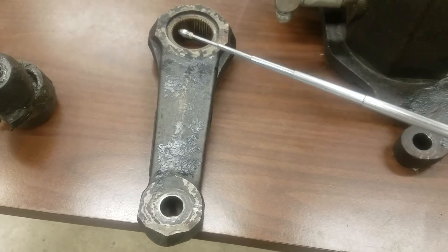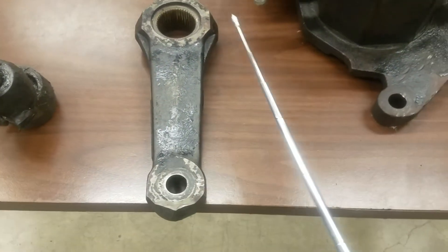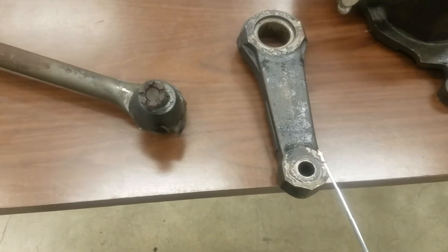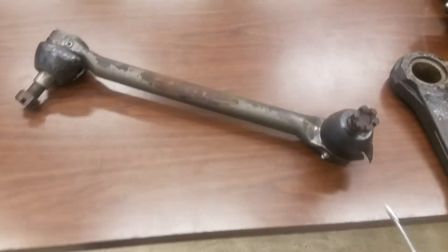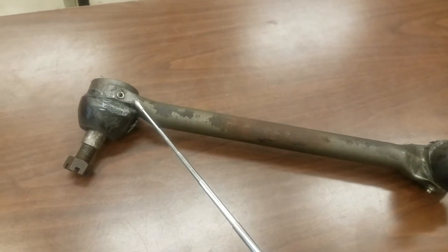The pitman arm takes that rotational motion from the steering gear and turns it into linear motion back and forth. Our drag link then connects the pitman arm to the steering arm here on the axle.